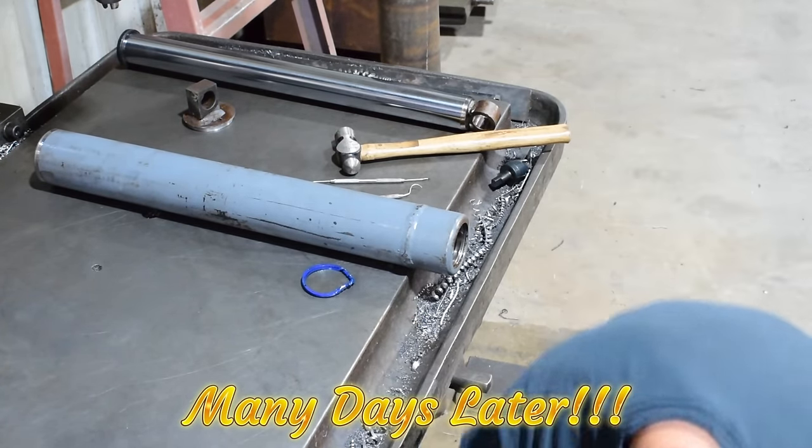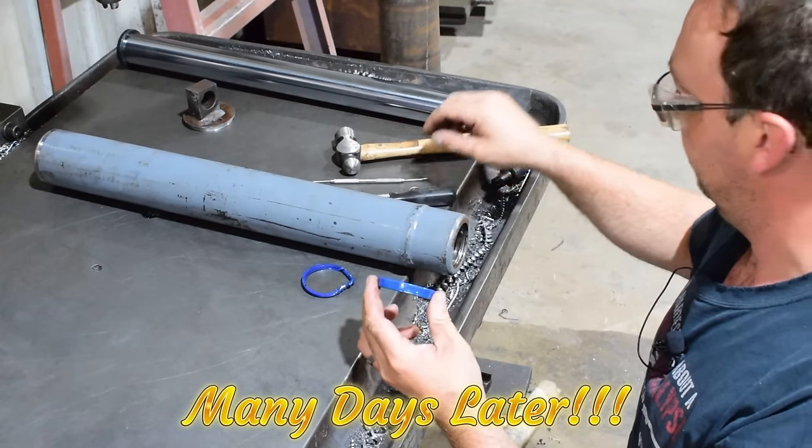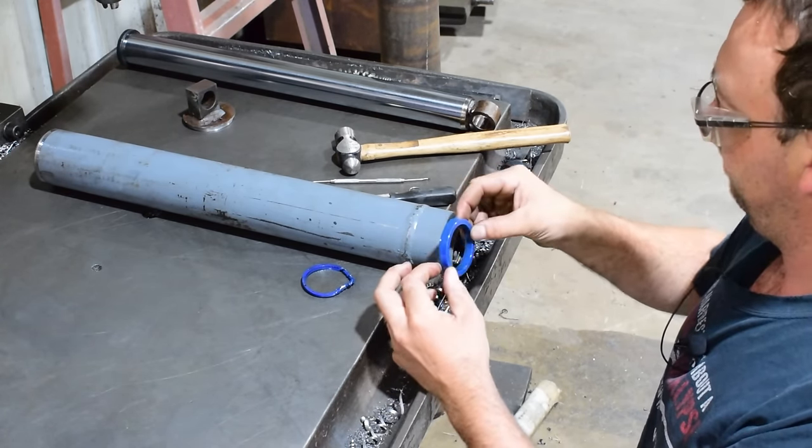Got it! That little sucker did not want to come out. But there are part numbers on there, so we should be able to get seals — perfect.